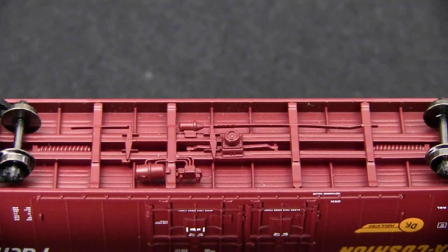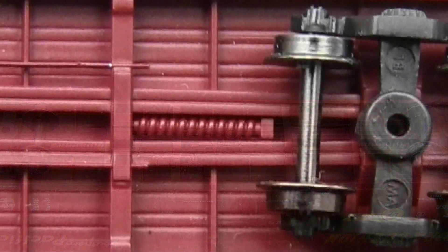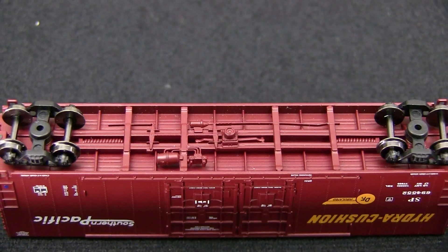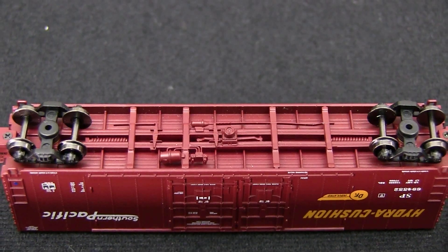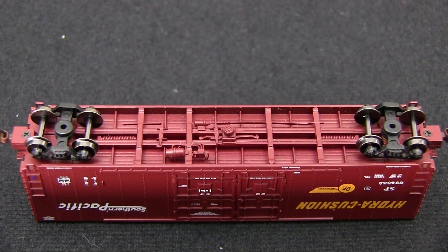The underbody detail on the car is exceptional. The brake detail is extremely well done and I really like the hydro cushion details inside the sill. The car has metal wheels and all of the wheels are in gauge according to the NMRA standards gauge. The car weighs 1.2 ounces, which is just a hair over the 1.1 ounce recommended weight for a car of this length.